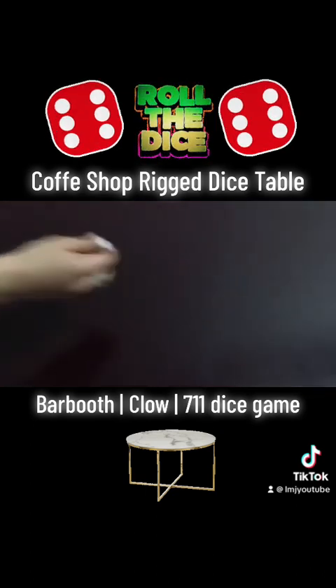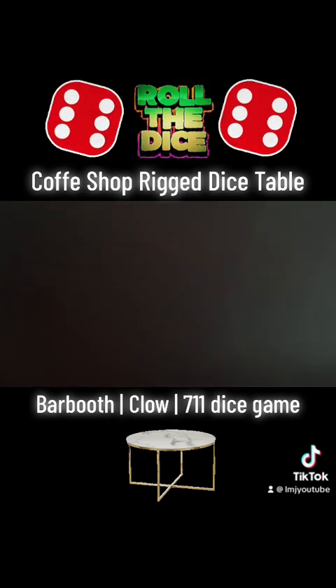And now, for example, with the same dice, the opposite: 1-1. 1-1.